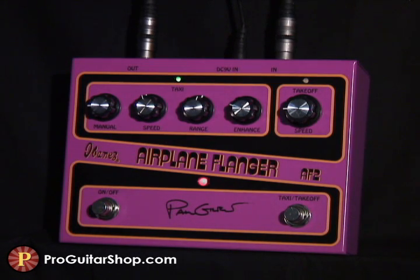You first heard how the AF2 can go from either end of the chorus flange spectrum. Let's hear a classic flange sweep with a bit of clean tone.